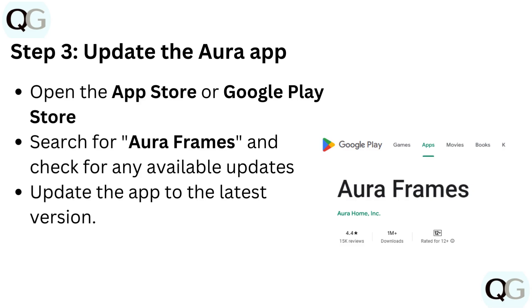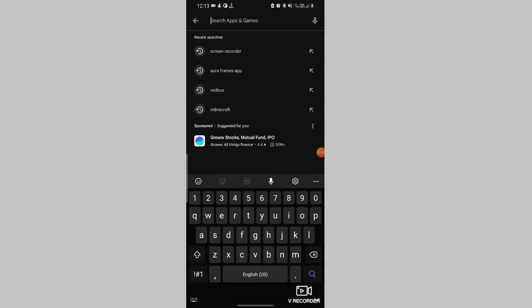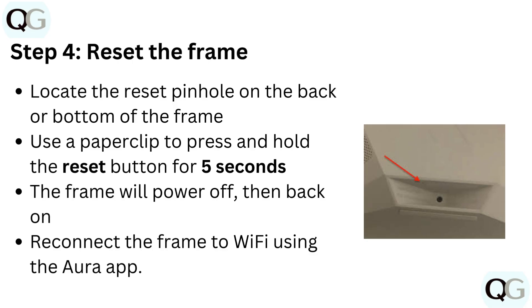Step 3: Update the Aura app. Open the App Store or Google Play Store. Search for Aura Frames and check for any available updates. Update the app to the latest version.